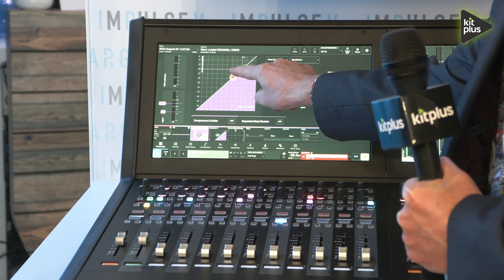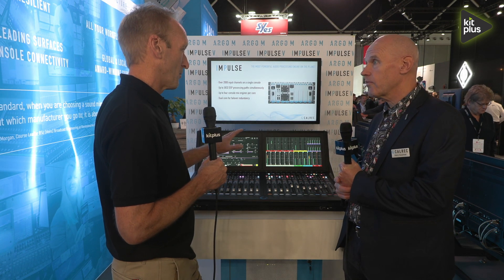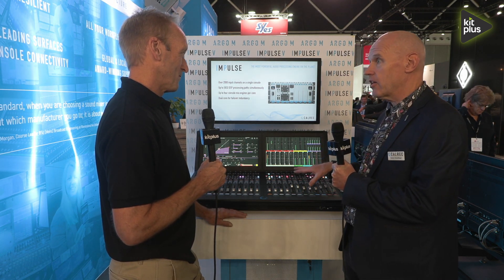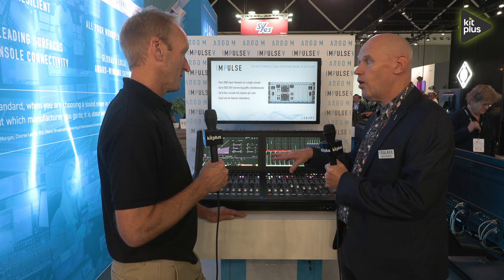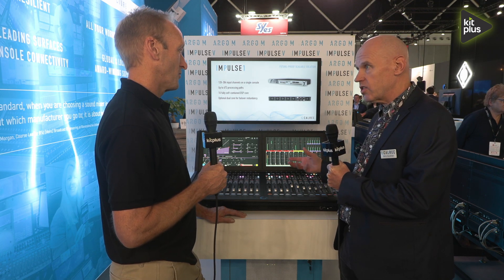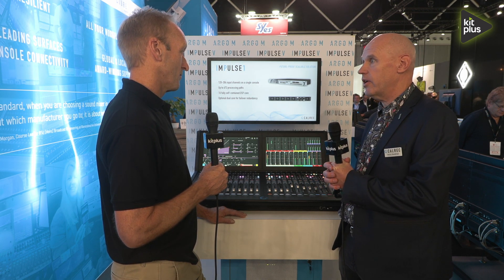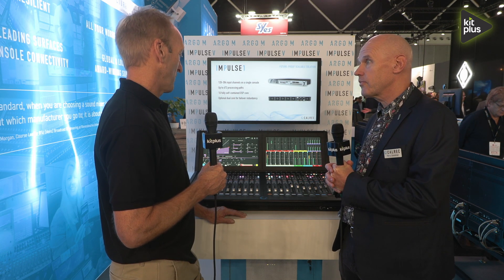Is it available now? Yes, delivering in October. One of the great things about the console is that as well as having its own internal DSP with I/O built on the back, it's also a ST 2110 native console, so you can still link it to your 2110 network and use it as part of your wider facility.